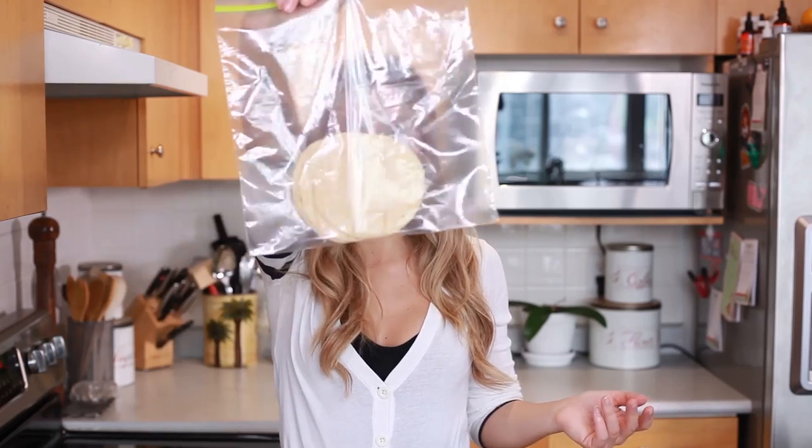Step one to any successful recipe is to preheat your oven, so do that to 350 degrees. For these taquitos I like to use corn tortillas — I find they just crisp up really nicely in the oven, as opposed to flour tortillas which tend to get kind of dry.